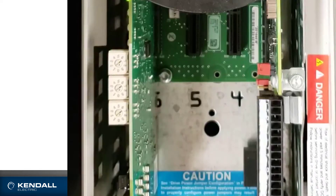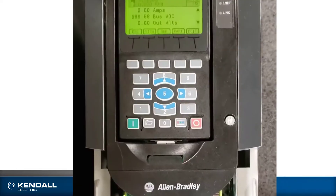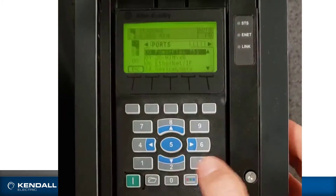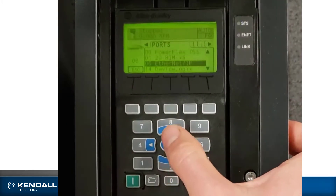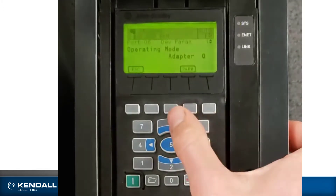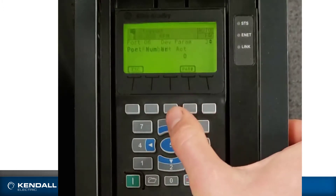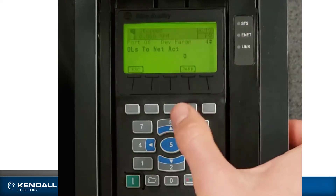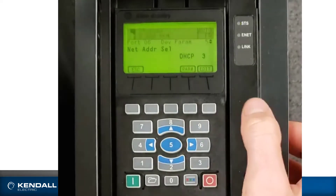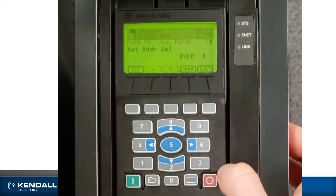The subnet mask would be 255.255.255.0. The other method would be to use the HIM, which is what I'm going to demonstrate here. I'll go to folders and scroll down to port 6, which is where my Ethernet card is. I'll look at my parameters in a linear list and scroll up to parameter number 5, where I see it is set for DHCP, which is the default. I want to change that to parameters.